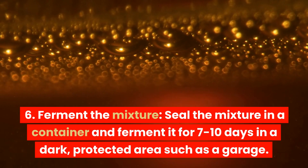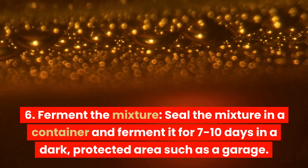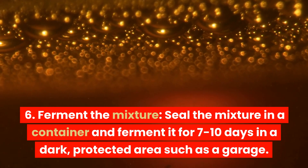Step 5: Ferment the mixture. Seal the mixture in a container and ferment it for 7 to 10 days in a dark, protected area such as a garage.